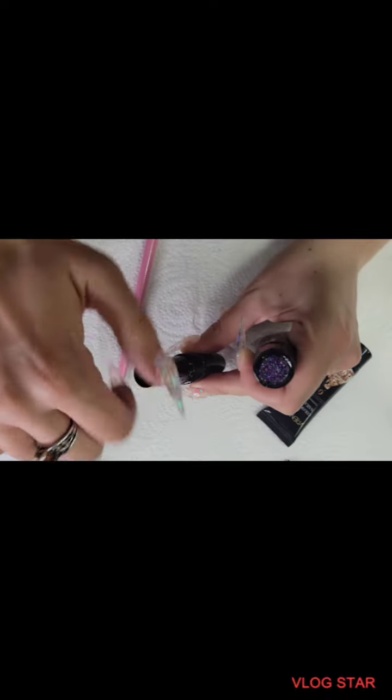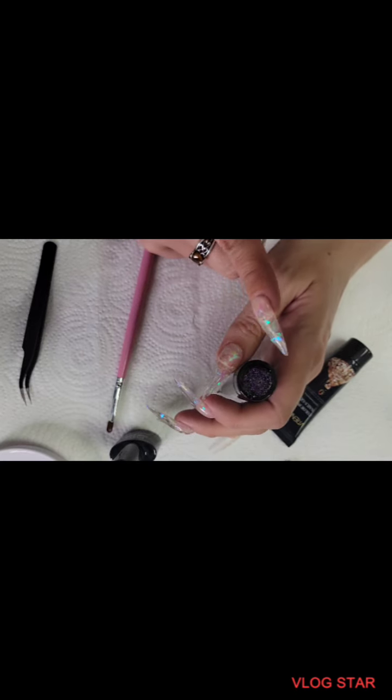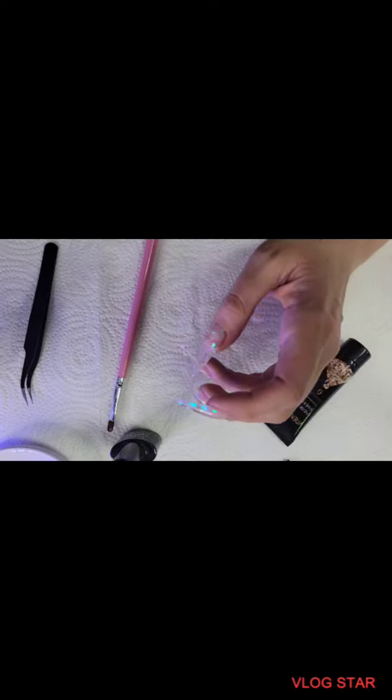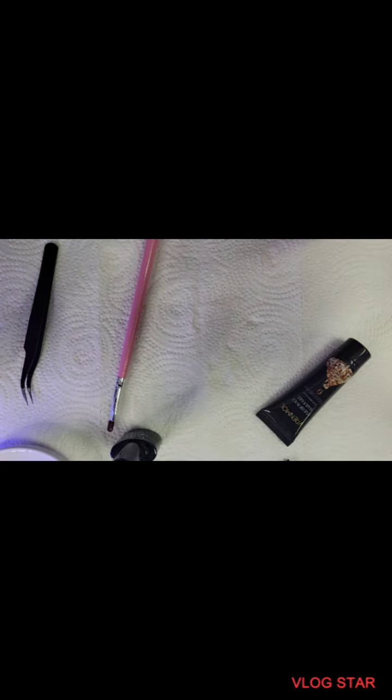Some of these I did as solid colors, and I actually did them all gloss, but I'm gonna do them half matte half gloss because then you can really tell the difference. Glitter I don't really like under a matte top coat, so we're gonna do these with the rest and then I'll update you.